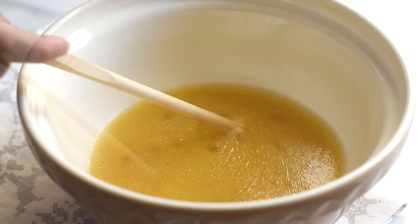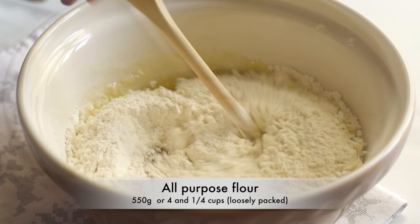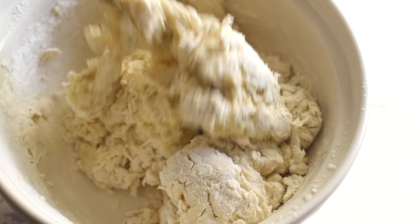Stir and mix them all together, then add almost half of the flour and mix them all together, and then add the rest of the flour and combine them all together to form a shaggy mass of dough.